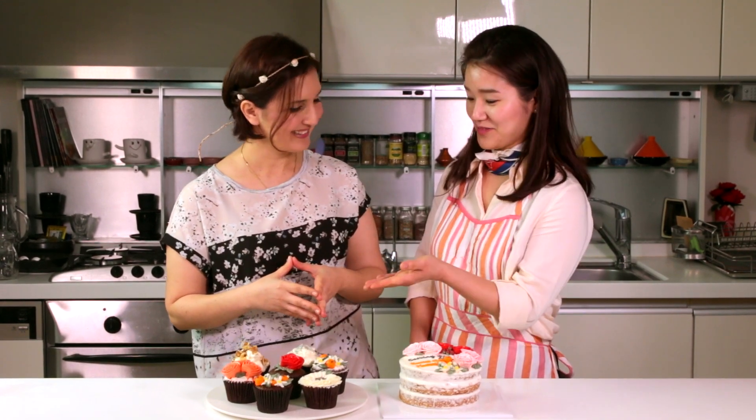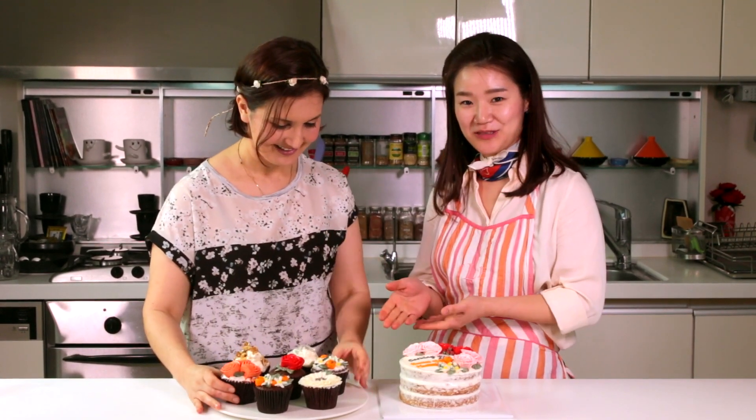Hi, this is Aliyah and let's continue the cake decorating series with Liz. So far we've made the cake, the frosting, the buttercream — so what are we piping with this? Today we're going to pipe two major Moroccan flowers: roses and orange blossoms.